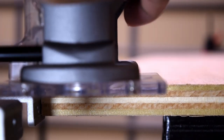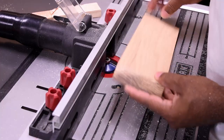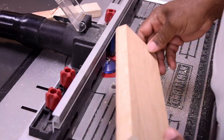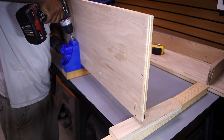With my trim router I notched out a track to insert the LED strip. Over on the router table I used a roundnose bit to taper off the bottom of the trim to use as a pull handle. To secure the top panel to the trim I marked locations for the pocket holes before screwing the panels together.